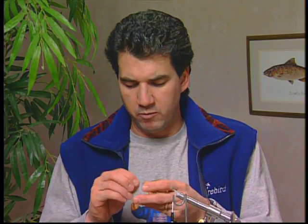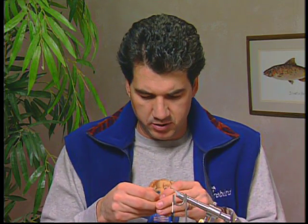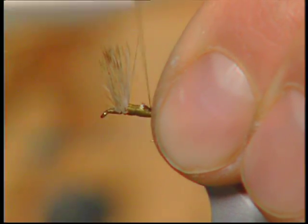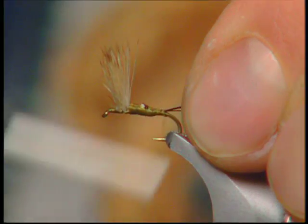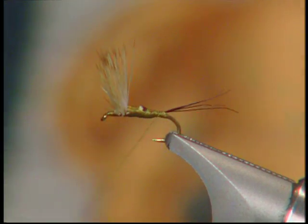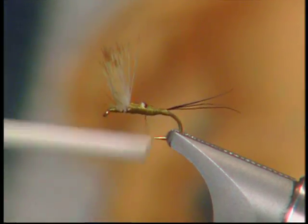Now I've taken about four or five moose mane tips — just the very tips — and I'm going to tie them in for the tail. You don't want too many tips at the back because the tails of these mayflies are quite delicate and quite small. Tie those in at the back for the tail.